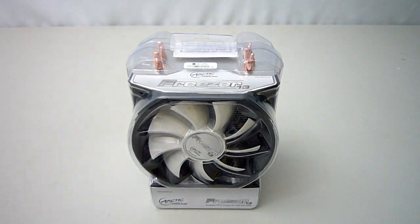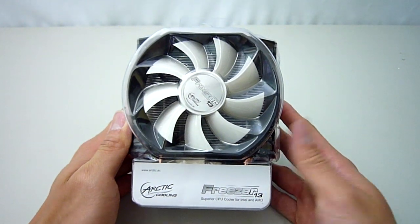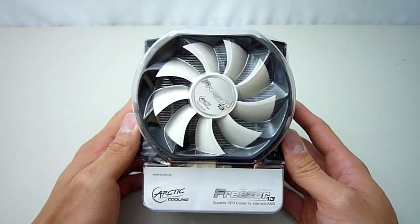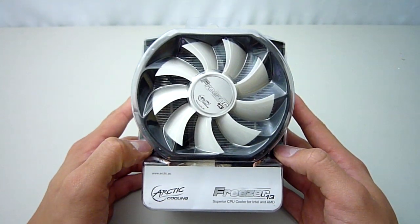Hello again, Alfred here from Maximum PCs Australia. Today we will be looking at the Arctic Cooling Freezer 13 CPU heatsink. This particular cooler is used extensively here at Maximum PCs and comes as a free upgrade on our high end gaming 1 and 2 computers.